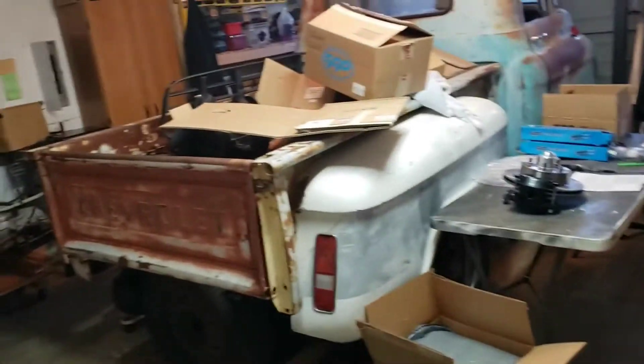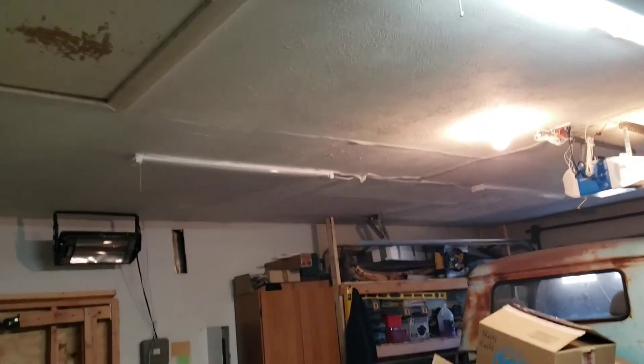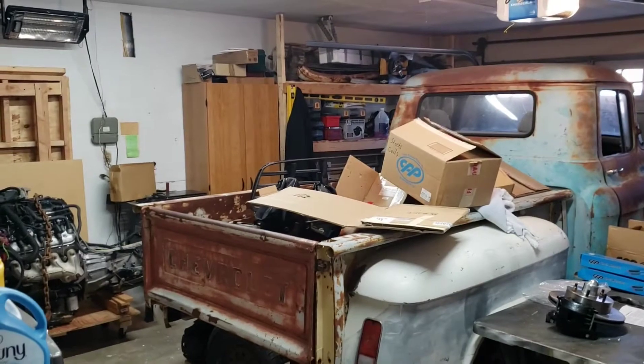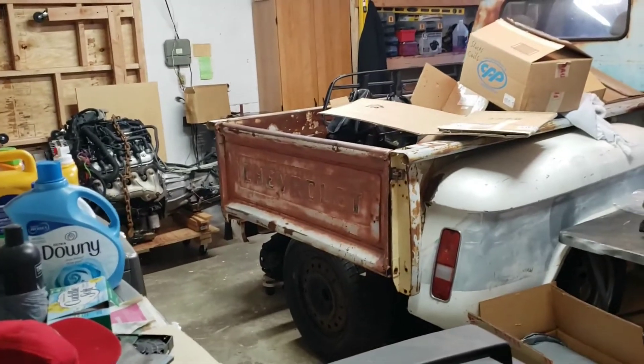Okay, so that's one light right there. I'm going to put two on — we'll put one on the other side as well. Okay, so that's what two lights look like. You can obviously tell the difference.